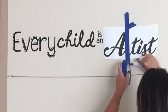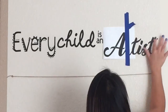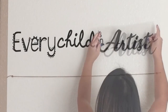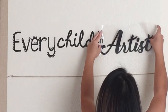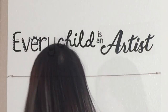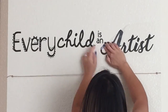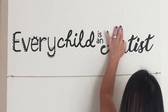Gently remove the transfer tape, then I'm going to repeat the process on the other vinyl. The text 'Artist' is slightly off from the other vinyl, but as I mentioned earlier, the vinyl is Oracle 631 and it is removable, so just reposition it where you want it to be. Gently remove the transfer tape and burnish.